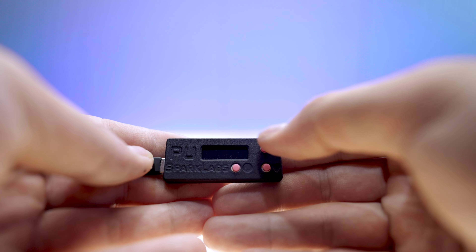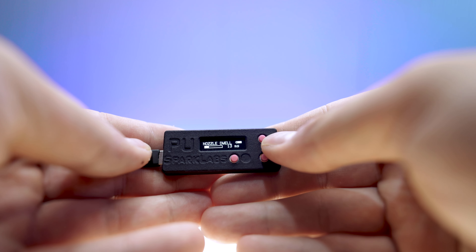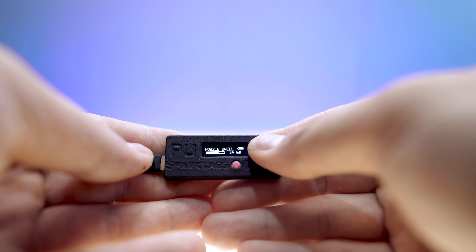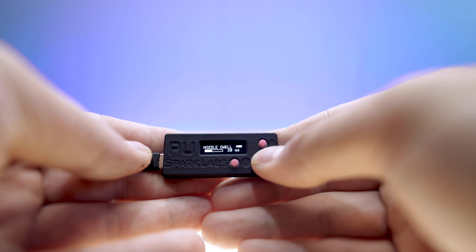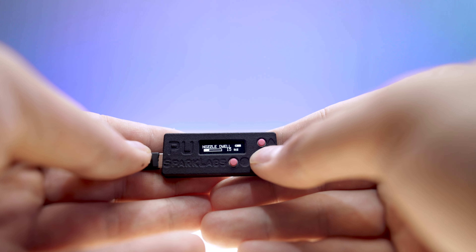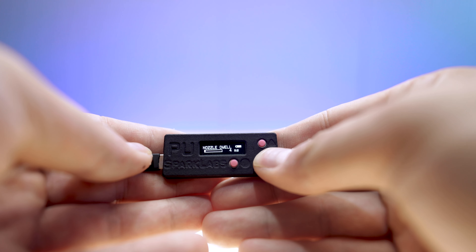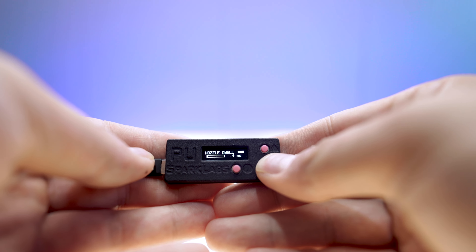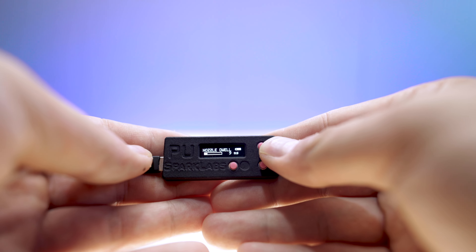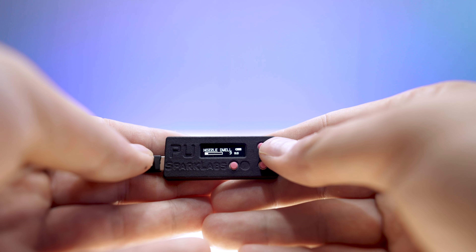The only time you will ever need to change nozzle dwell — by pressing up or down — is if you have feeding issues. For example, if you have a very heavy BB and you're getting missed feeds, bring this value up. You don't need to go as high as possible — just until your rifle starts feeding. In case you want to optimize your gun for maximum speed, set this to a very low amount and work yourself up until the gun feeds properly. Test it in semi-auto and full-auto to make sure you have proper feeding in both modes. That is how to set nozzle dwell.